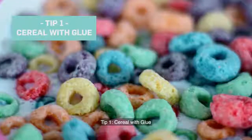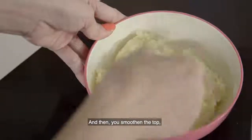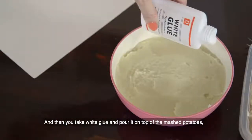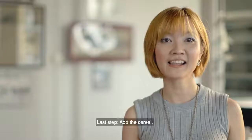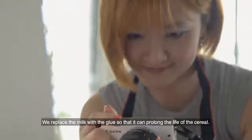Tip 1: cereal with glue. First, take an empty bowl and fill it up with mashed potatoes. Smoothen the top until it's very smooth. Then take white glue and pour it on top of the mashed potatoes, making it smooth. Last step, add the cereals. We replace the milk with glue so that it can prolong the life of the cereal.